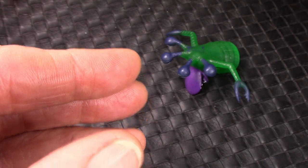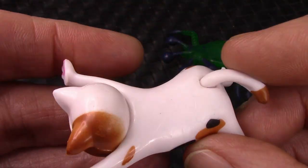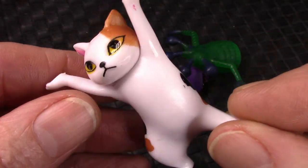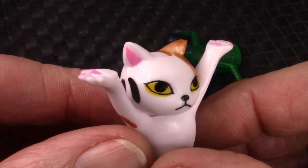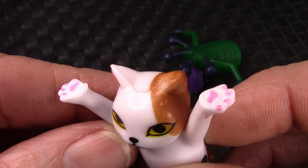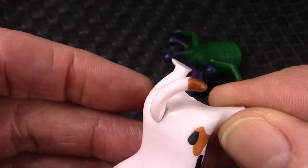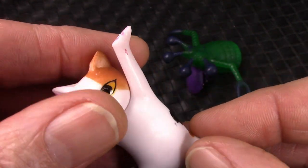And then the last cat, which is E — an interesting calico type design, very typical of some cats. And again, some different detailing. The end of the tail there has some color to it.